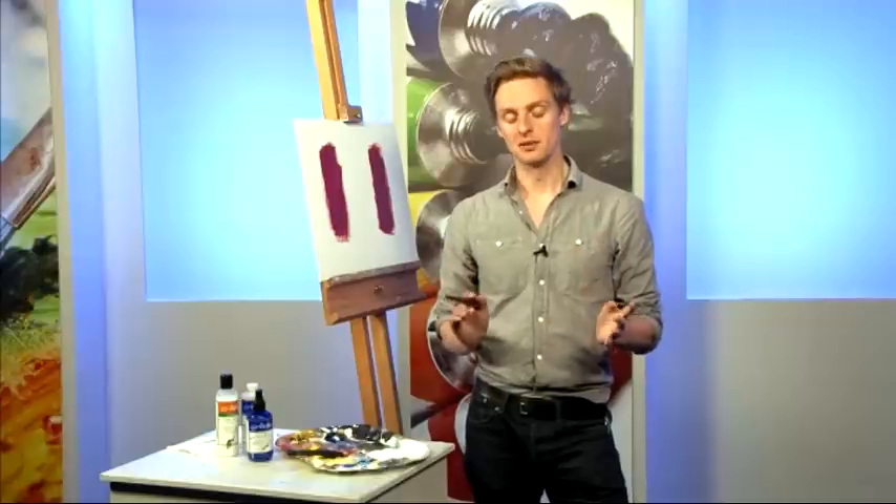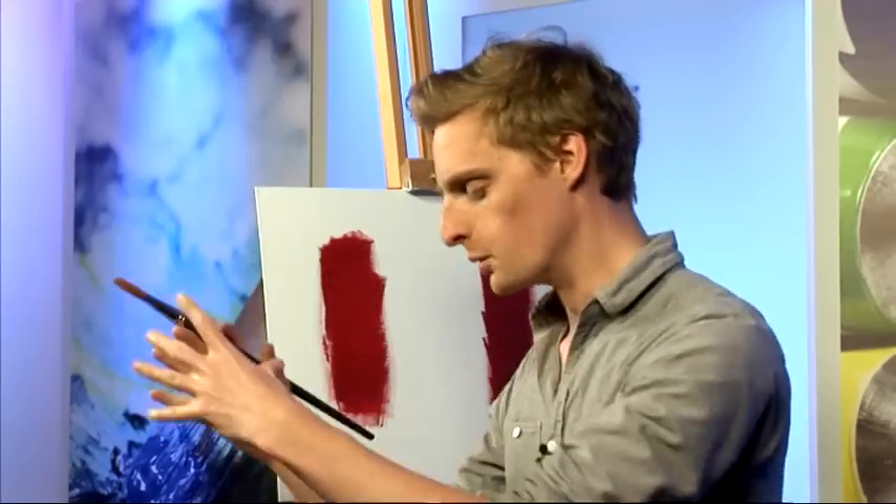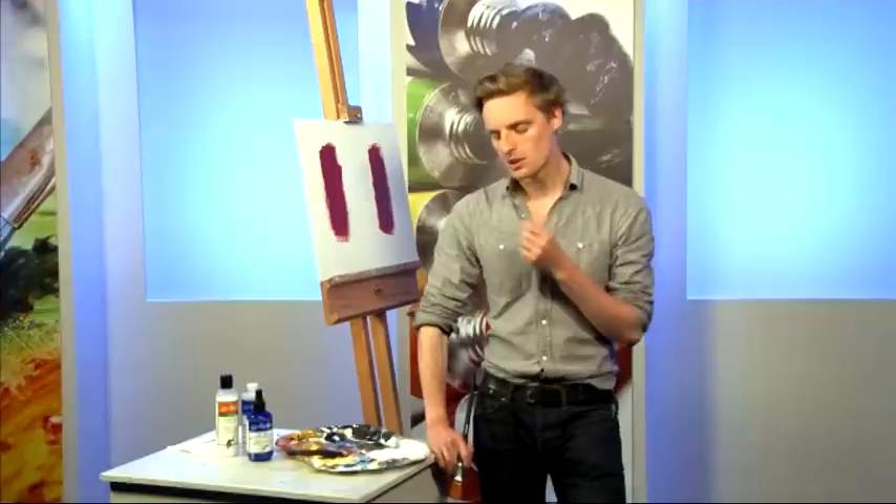Acrylic paint is a great medium, but anyone who's used it will know one of the biggest problems is the drying time. Acrylics dry exceedingly quickly. Sometimes that can be a benefit, but in most cases it can hinder your painting — you often find yourself up against the clock trying to finish before certain areas dry out. You end up having to remix colours or paint over the top of things. That's always held acrylic artists back. Atelier Interactive acrylics are designed to combat that problem.